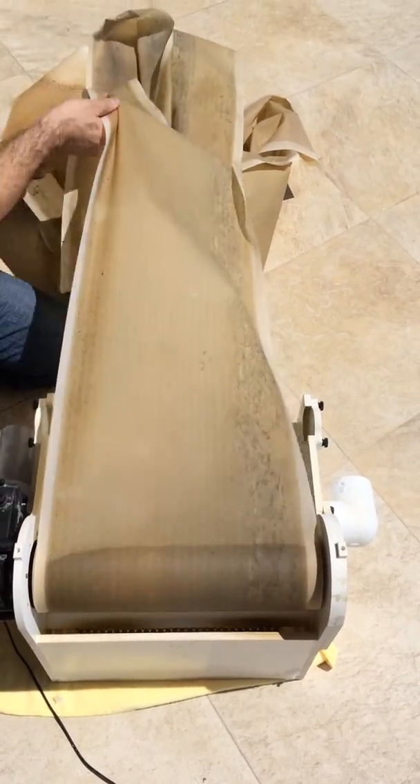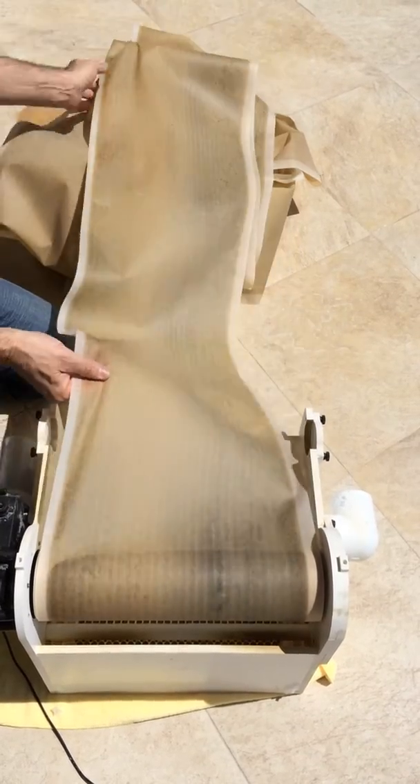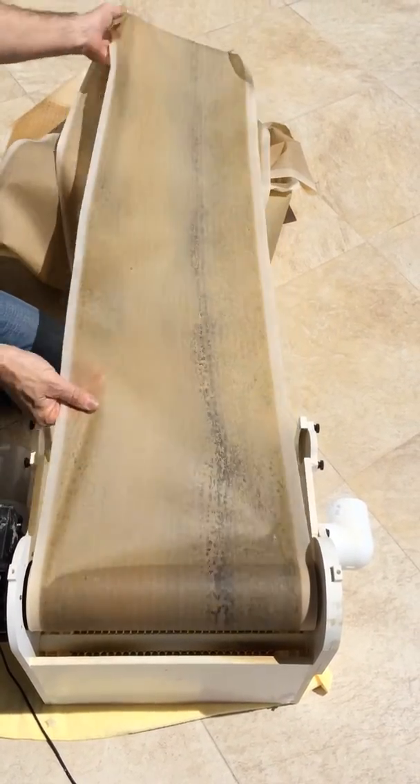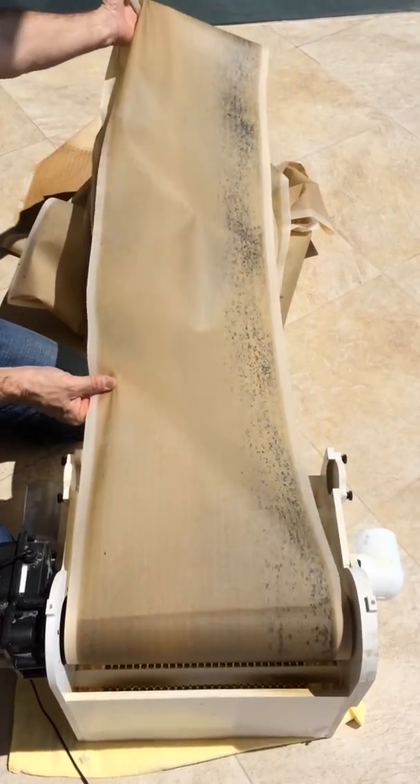This is on about a 1,200-gallon reef tank, so there's not going to be any large food particles in here. 100 yards long, consistently dirty, as you can see.